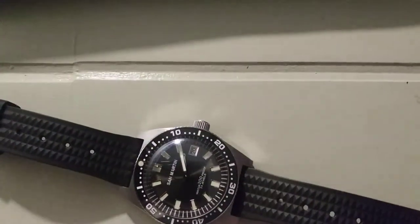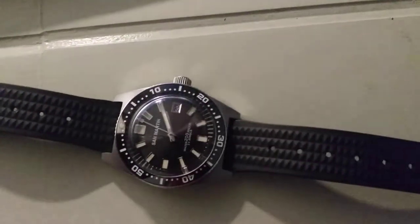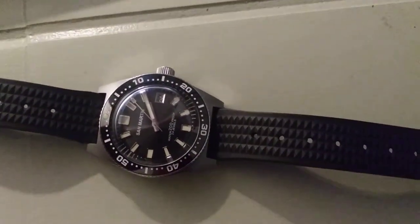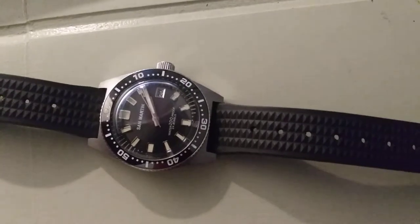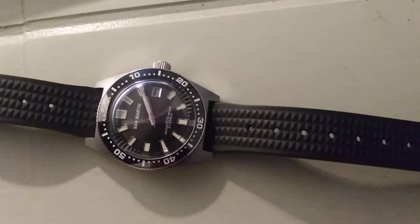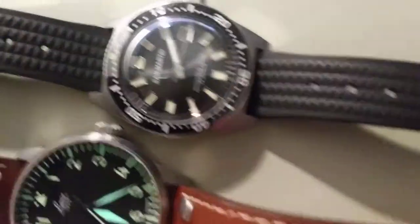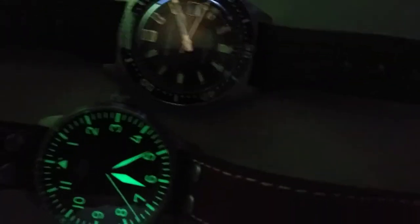Anyway, let's get you a quick lume shot, because it does have really great lume. We'll get that set up and then look at some pricing real quick. I did get this one for about $280 on eBay, and I believe they retail at around $350, so I didn't think that was too bad.